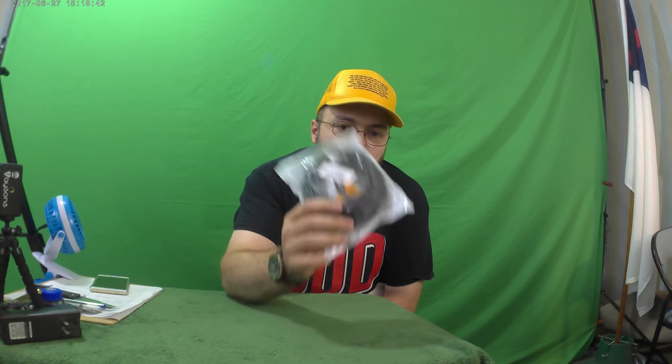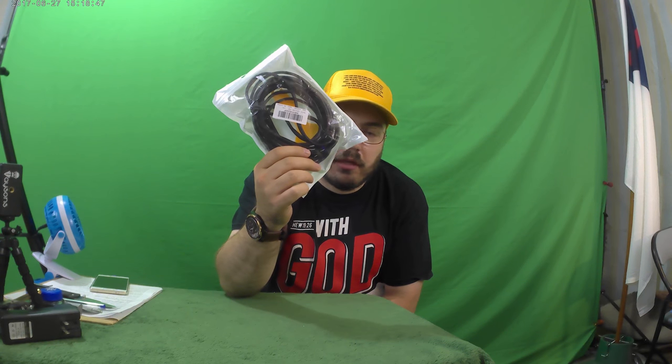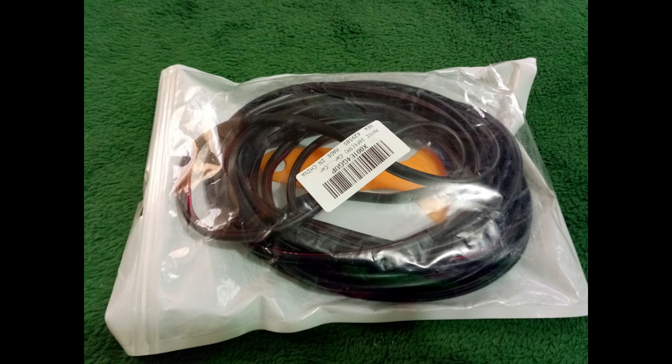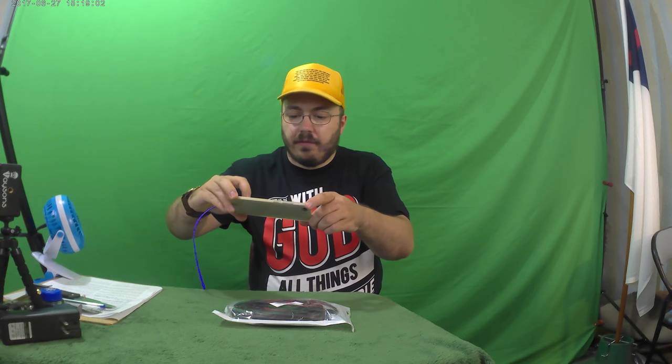We're going to be installing this today, if I can find a place on my car where I need this — and I think I probably can. What's really cool about this is it comes with a putty knife thing, which you can use to remove the old one. That's a good deal. Let's see if we can get a picture here.